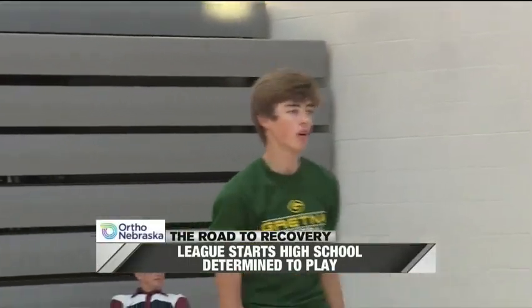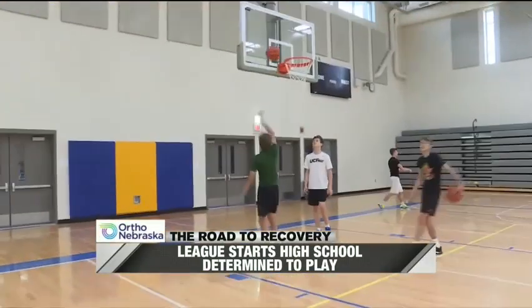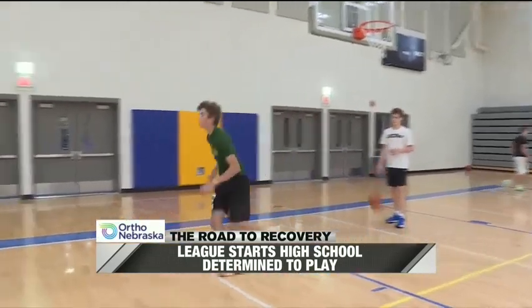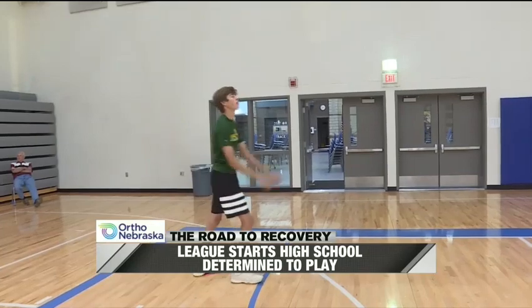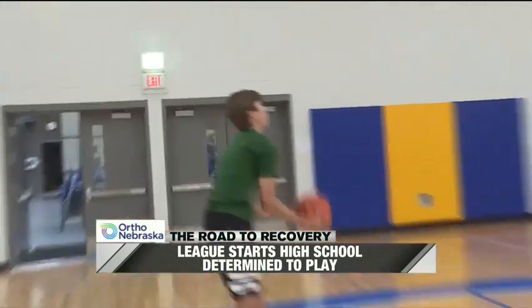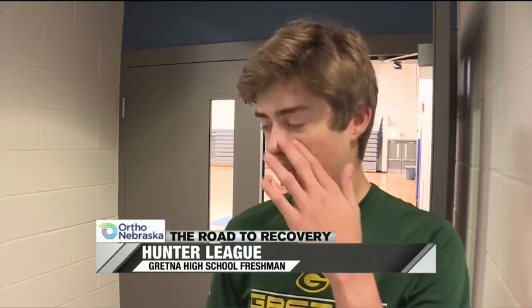Hunter League is a freshman at Gretna High School and had to overcome a painful injury in order to return to sports. Hunter was playing in a baseball game in June of 2017 when he experienced pain in his elbow. He was pitching and throwing a ball in the middle of the inning — it was like two outs — and he just heard a loud pop, and it hurt really bad.